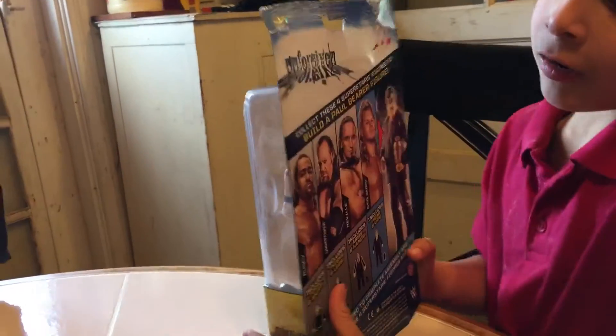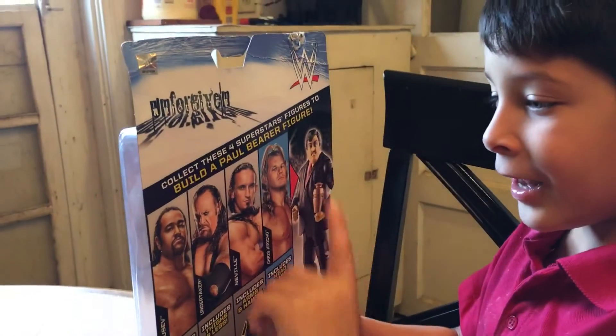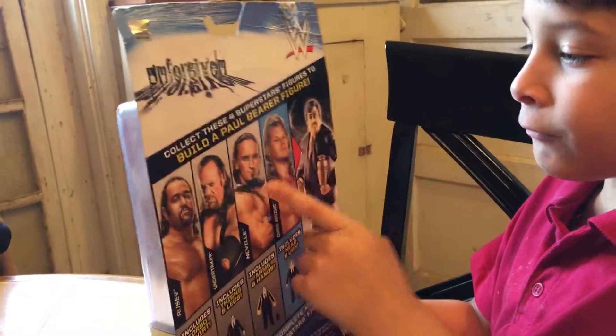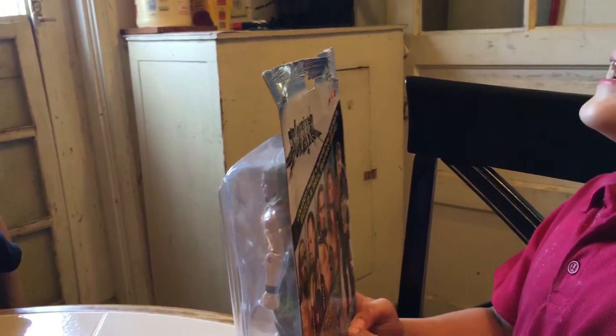And this is what it has on the back of the box: it has Rusev, it has Undertaker, it has Neville, it has Chris Jericho, and it has Paul Bearer.